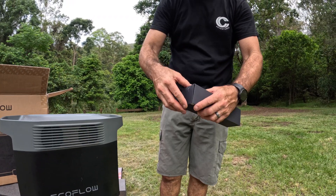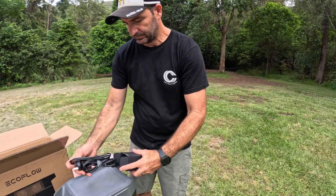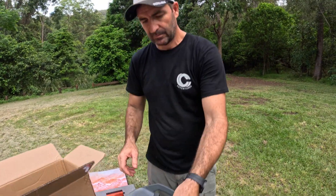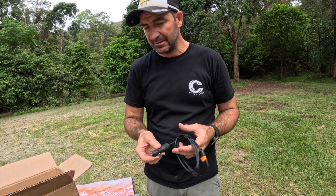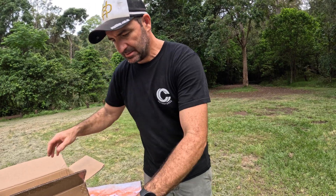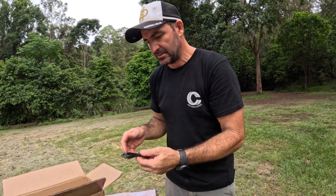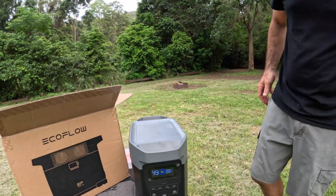The accessories. You've got your Sig socket, so when you're in your car and you're travelling along you can charge your unit with that. You've got your 240, which goes in the back of it - I'll show you where that goes. We'll go to the front of the screen first and run you over this.